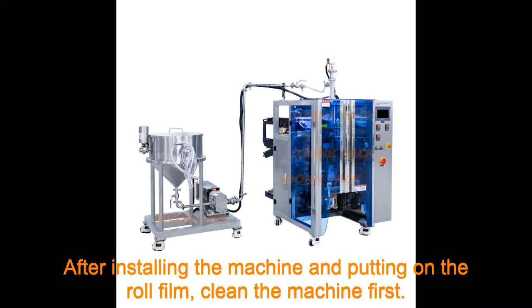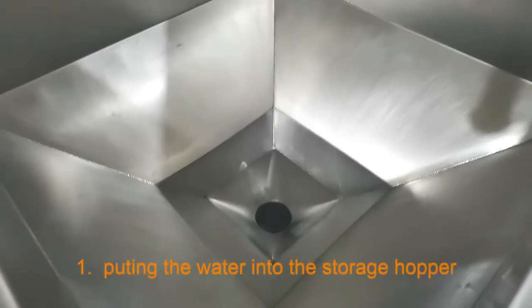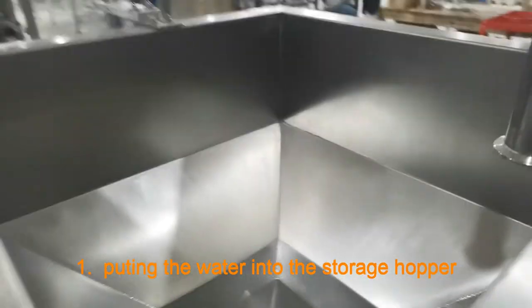After installing the machine and putting on the raw film, clean the machine first by putting water into the storage hopper.